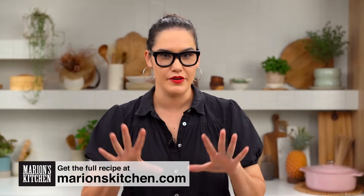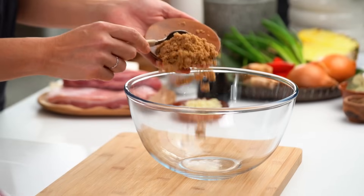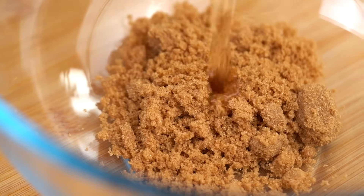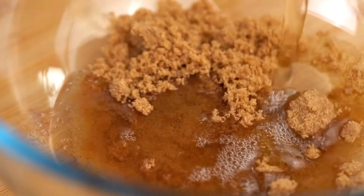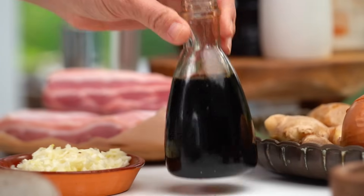The secret to a really good adobo is the marinating that happens at the very beginning — this is where we get all the flavor into the pork. Let's start with some brown sugar and some apple cider vinegar. The vinegar part is really important; it's the vinegar that really gives you that adobo vibe, the tanginess that you want. It doesn't have to be apple cider vinegar — white vinegar works too. And then I've also got some soy sauce.